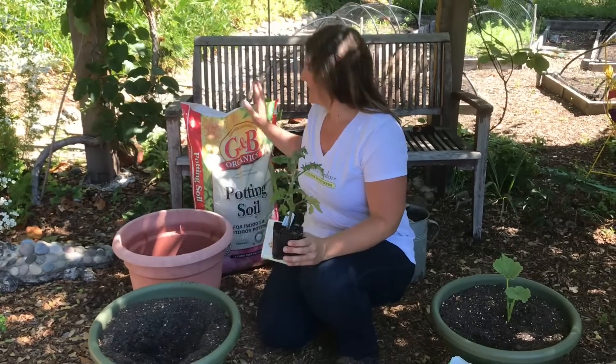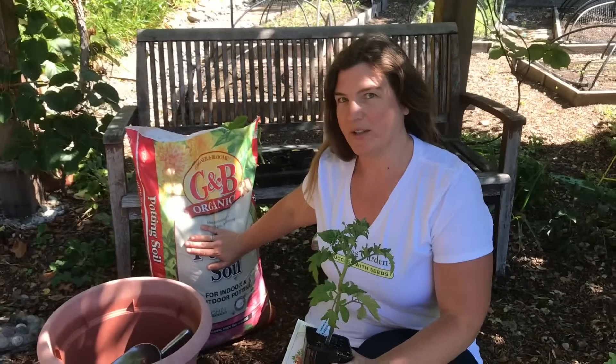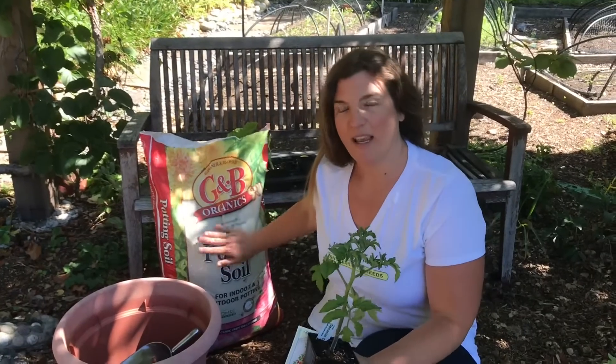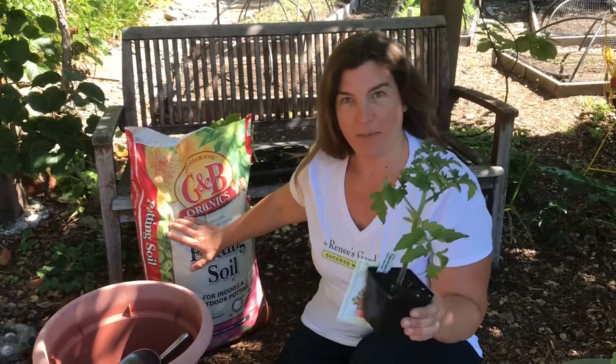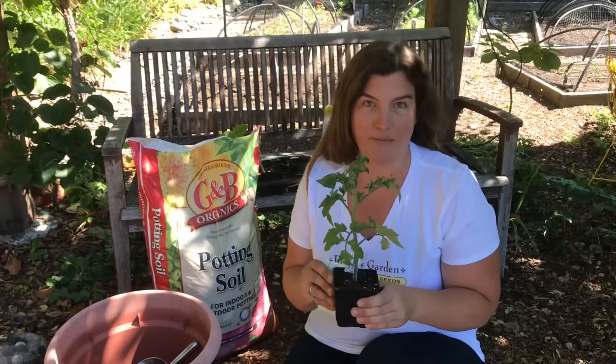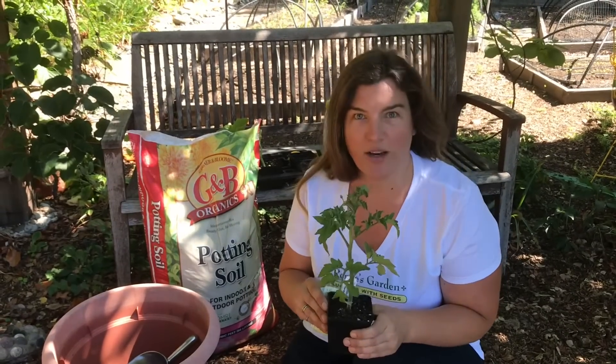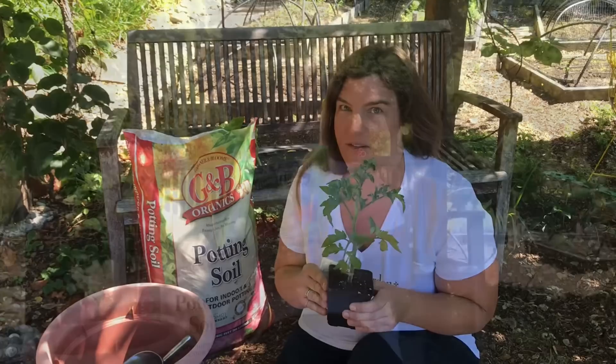Next, I get a fresh bag of brand new potting soil — good quality potting soil. Potting soil comes with amendment in it already and this lasts for some time, but when I plant vegetables, especially fruiting-type vegetables like tomatoes, peppers, cucumbers, or squash, these are really heavy feeders.